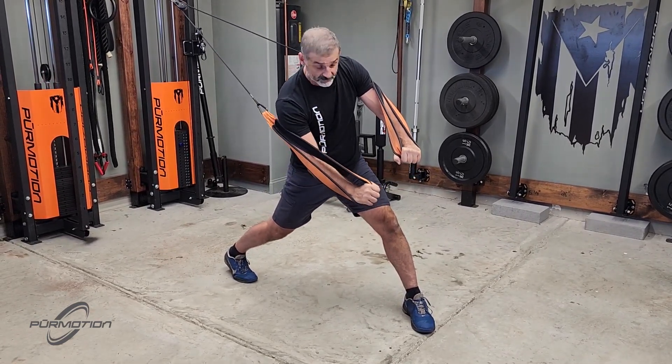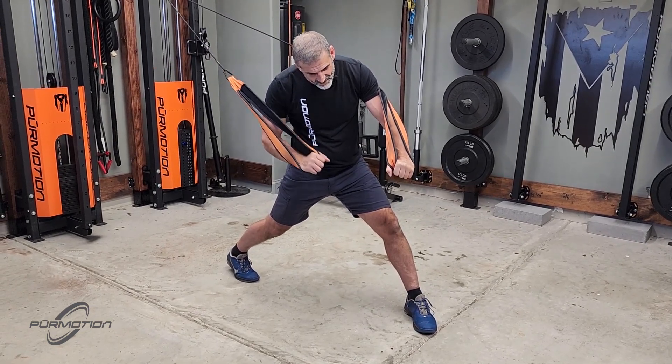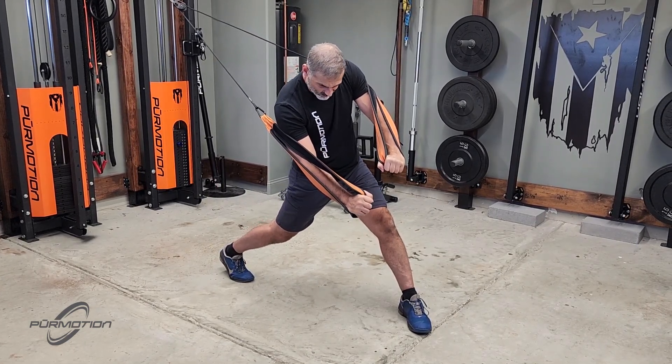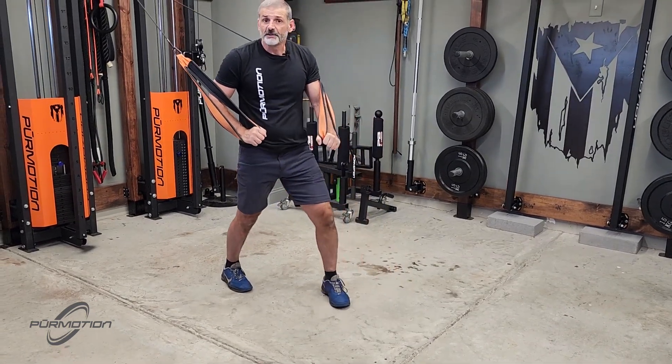Even though it's a push movement, you're going to feel some chest. But honestly, at the finish stance, when you finish with a coil on your hip, you're going to feel your obliques.